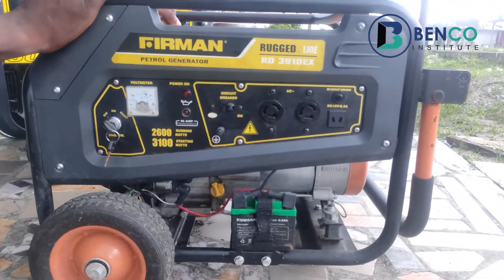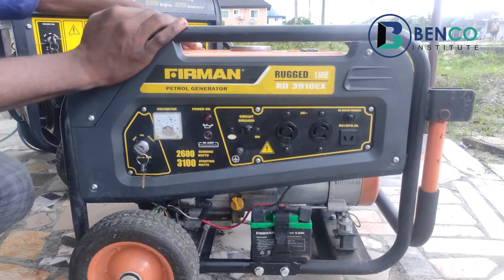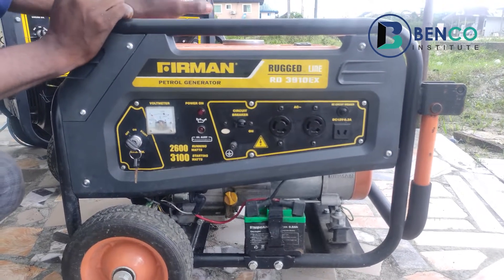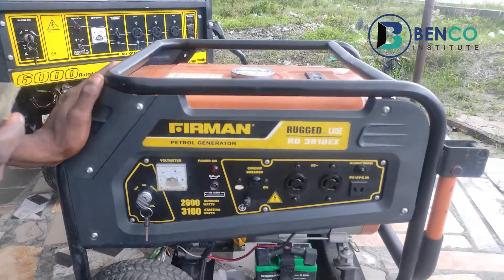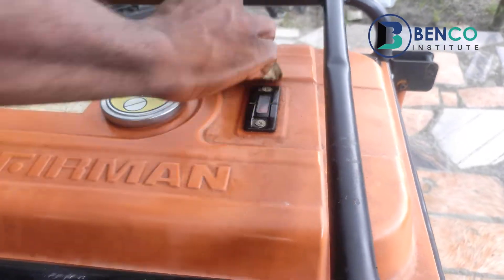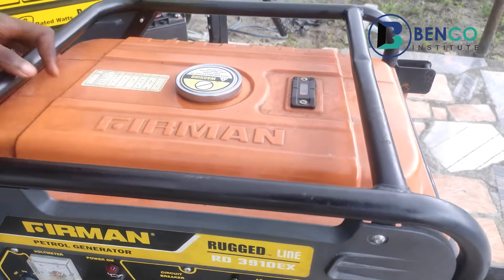When using a generator, do make sure the generator is clean — that is one of the key things to note. Keep the generator clean, and especially the tank region. Clean your tank very well so that dirt does not find its way into your generator.